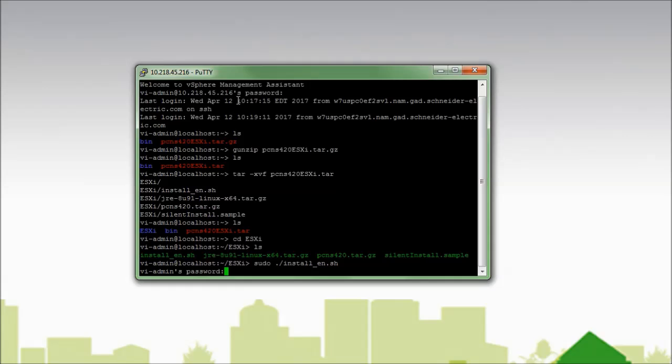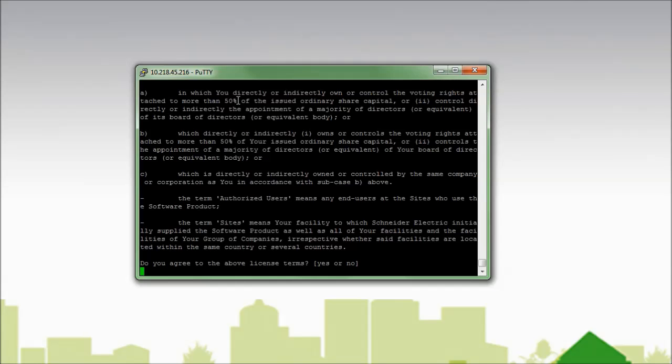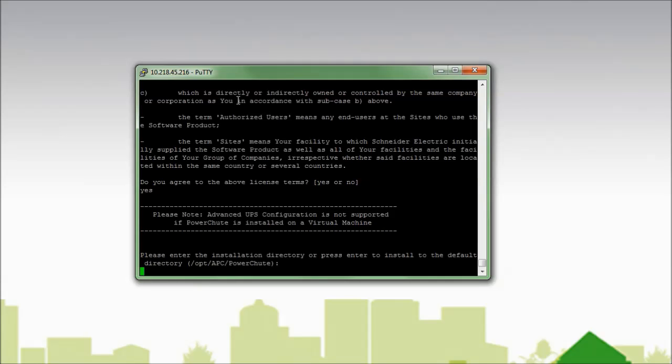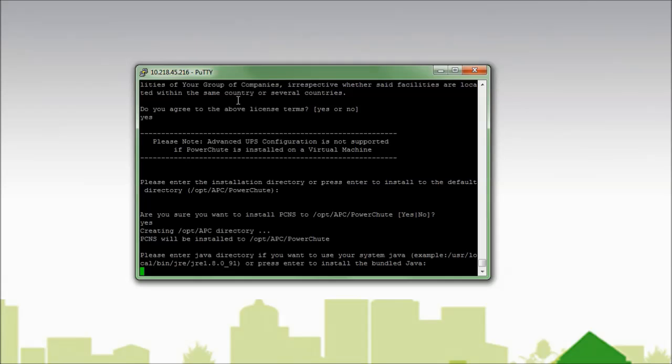I am asked to enter my password. The installer will now start. I must first agree to the licensing agreement by entering yes to the terms. I am now asked where I would like to install PowerShoot to. I recommend installing to the default directory of /opt/apc/PowerShoot, so I will hit enter. I am now asked about Java. I can use a version of Java pre-installed on this VMA, or the one bundled with PowerShoot. Since I have not pre-installed Java, I will use the bundled version and hit enter to continue.